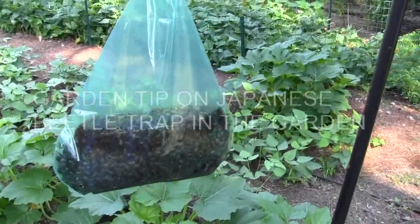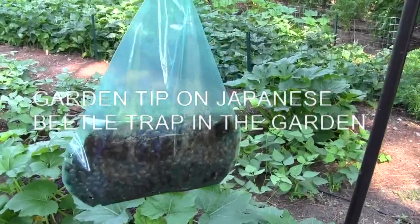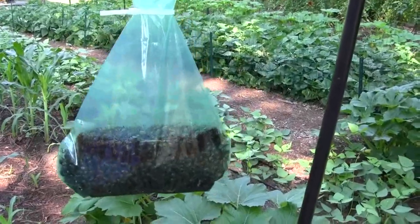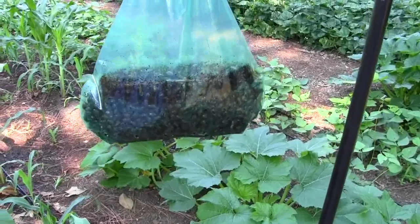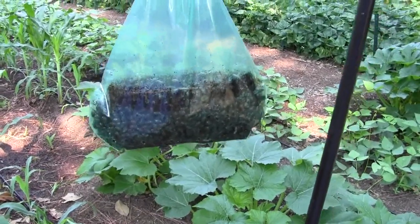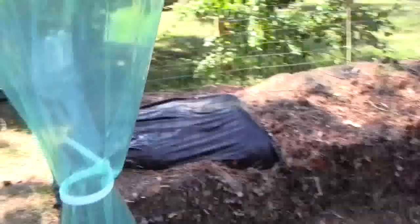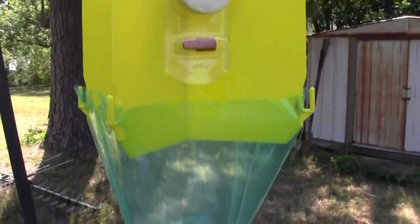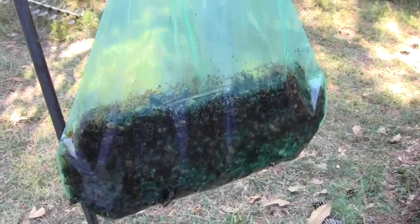Here's a tip on these Japanese beetle traps. We noticed the last couple days there's less of them going into the trap. I doubt very seriously if there's less of them around. What the problem is, is the odor off of all these Japanese beetles in the trap is stronger than the odor from the lure — the attractant that brings them to the trap. So they're not smelling the attractant; it's being overpowered by the odor from this bag full of Japanese beetles.